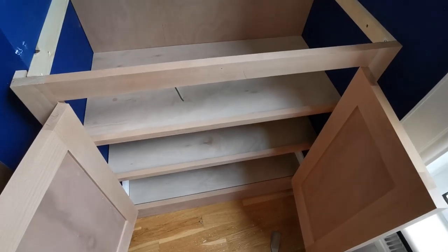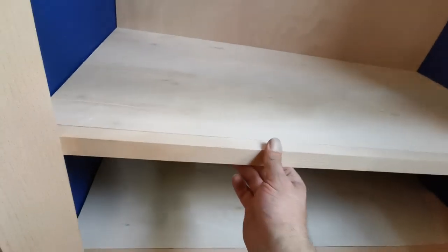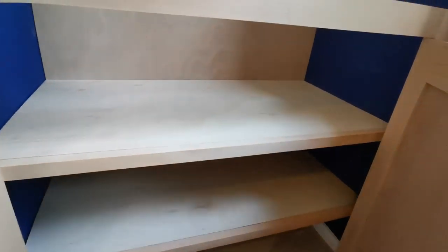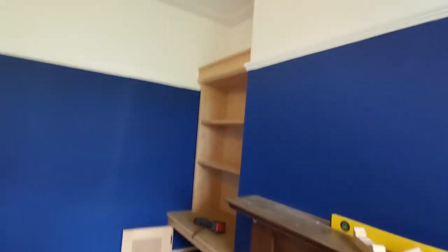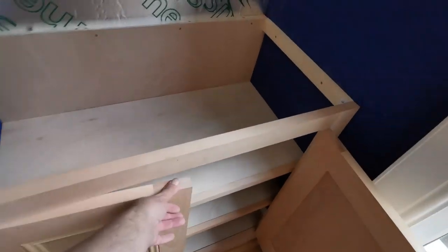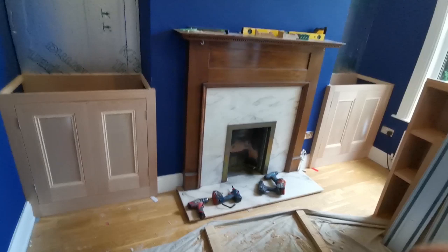I've forgotten my biscuit joiner so I can't put them on today, but I can get everything cut. I've forgotten my biscuit joiner so tomorrow, probably, I'll glue them on. I'll leave it like that for tonight, do these ones, take that one down — that's it for today. I'll put biscuits on these tomorrow and take it all back. These two bits are too heavy to be left out on my own. I'll open that up and then it will be fine.